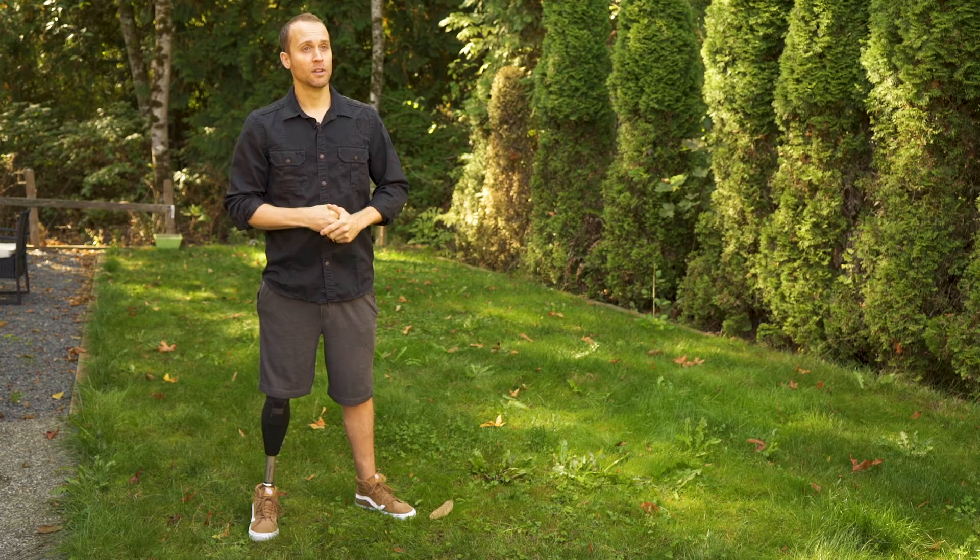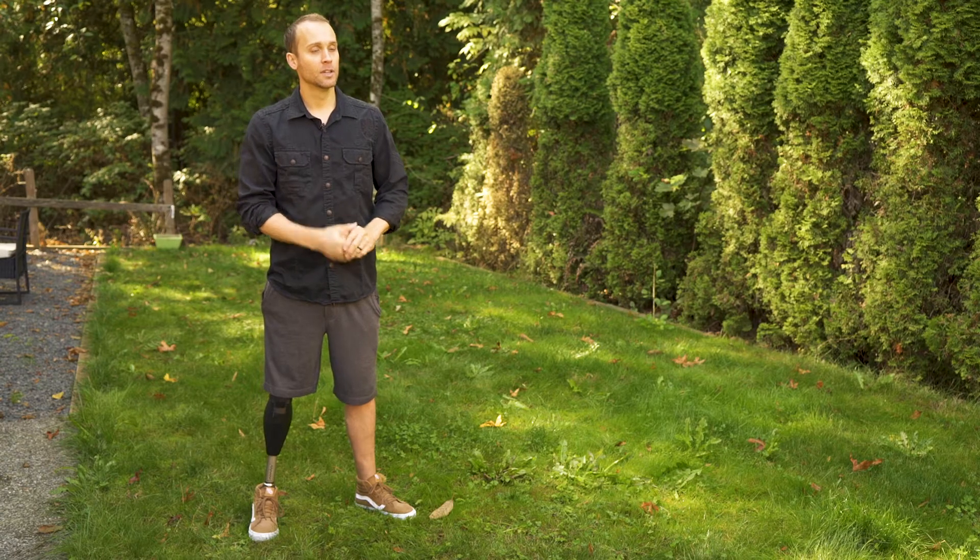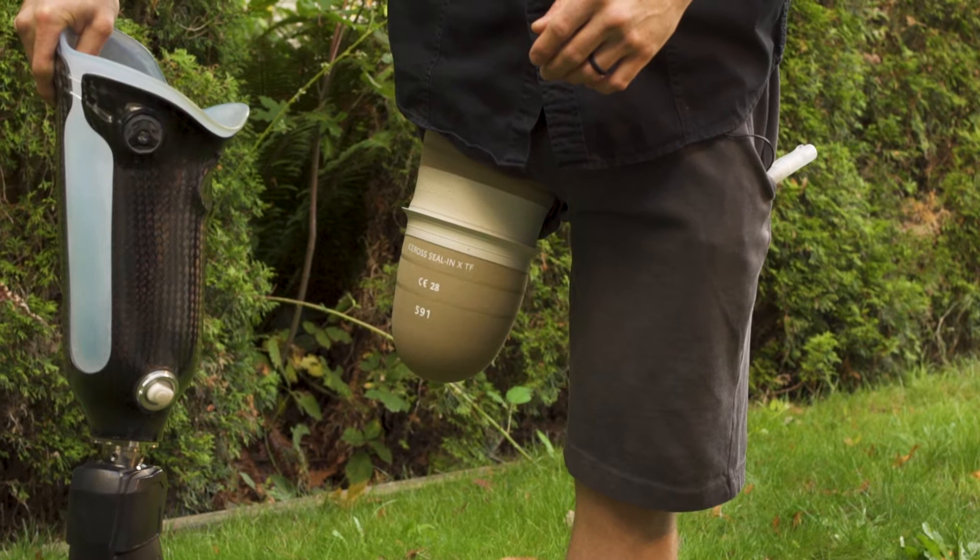One night I was riding my motorcycle and I hit a pothole. My bike death wobbled on me, threw me right into the guardrail. It broke both my arms. I got road rash, top to bottom, and it took my leg above my knee.